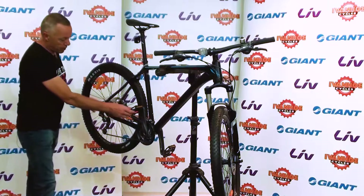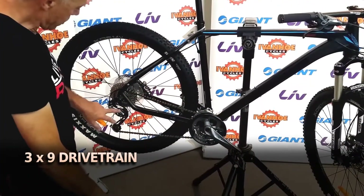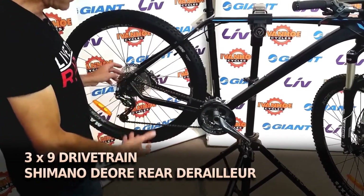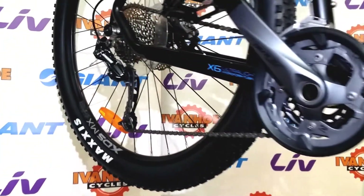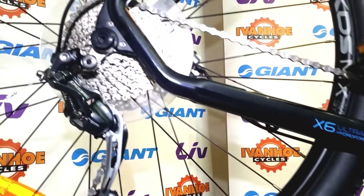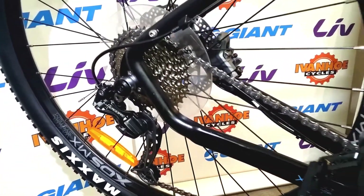This bike has a three chainring crankset, a Shimano rear derailleur, and a nine-speed cassette at the rear, giving a total of 27 speeds. There are gears to suit all riding situations, whether it's powering downhill, riding on the flat, or climbing at quite a slow speed uphill — there's a gear to suit every situation.